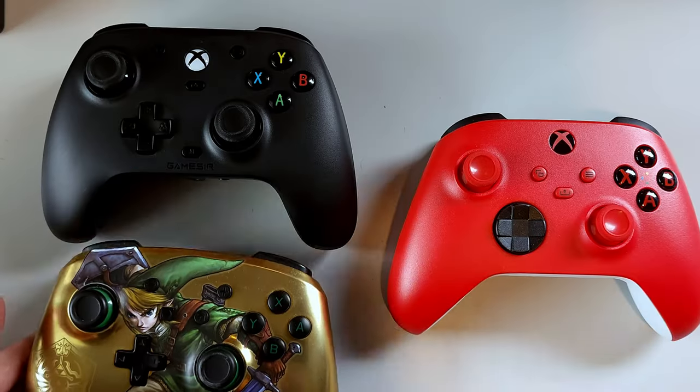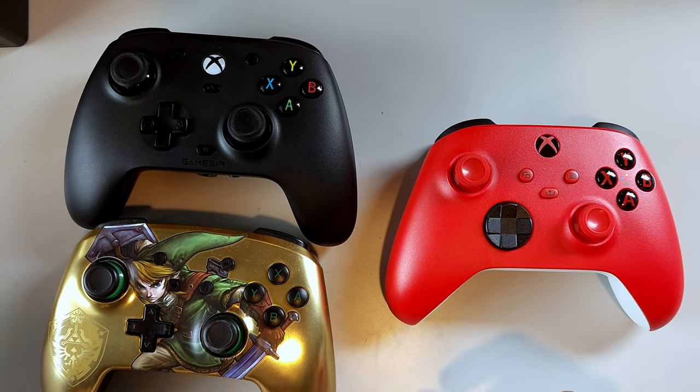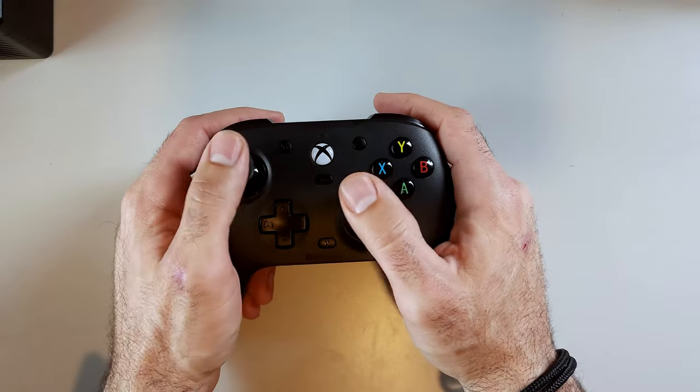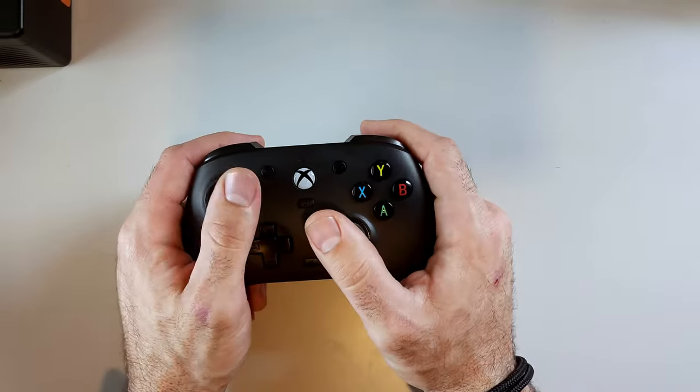Now for the overall ergonomics: this controller feels pretty good in the hands. It's a hybrid, in my opinion, between the Nintendo Switch and the Xbox One controller — a bit more Switch-shaped in the middle but with the Xbox controller shape around the outside. It feels great in the hands with no issues.